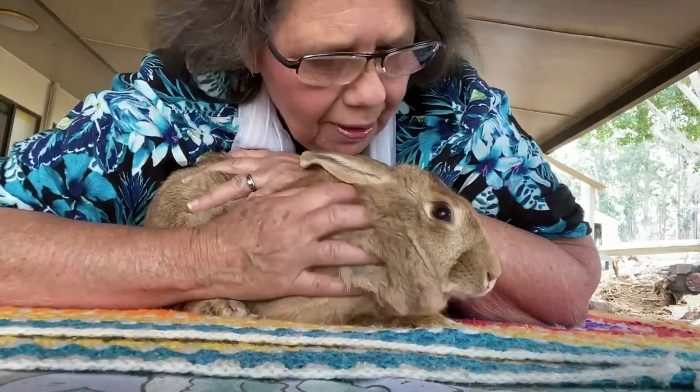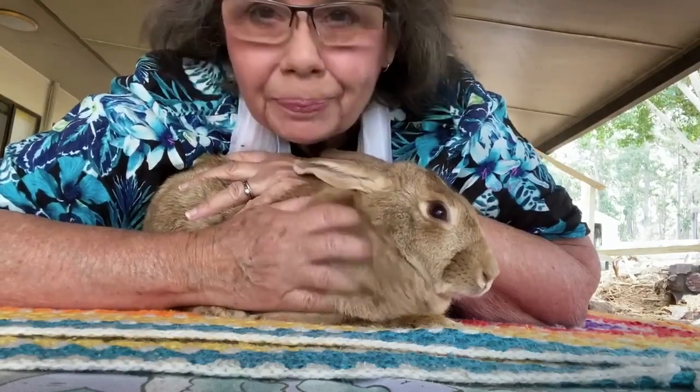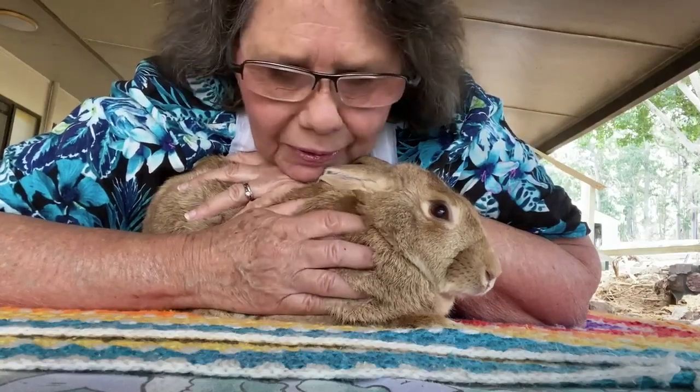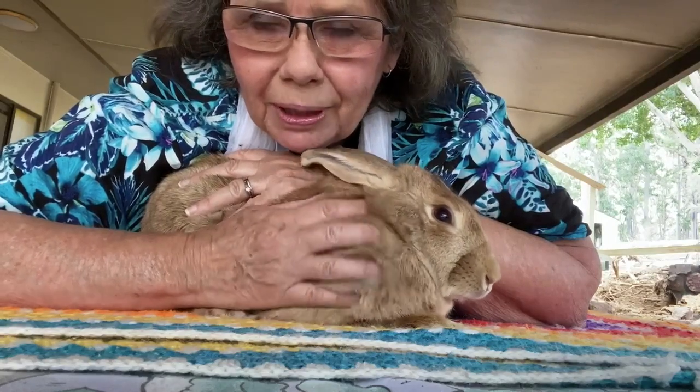Hi there, we're going to do a video today on lifting up a large-ish bunny. This is Leela. She's a lovely girl. She's blind in one eye and she lives at the rabbit sanctuary as a permanent resident. We're going to show you how to pick up a bunny.